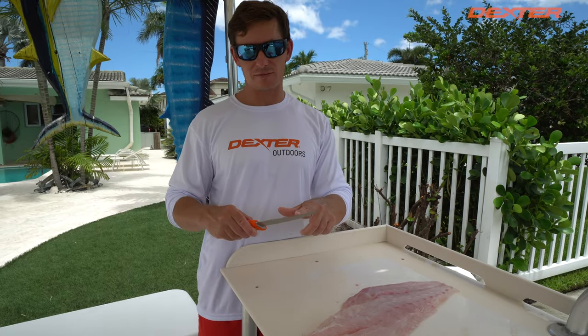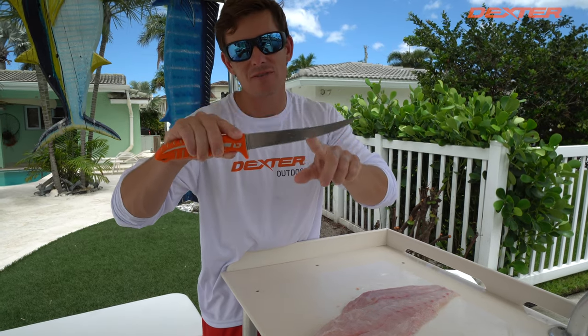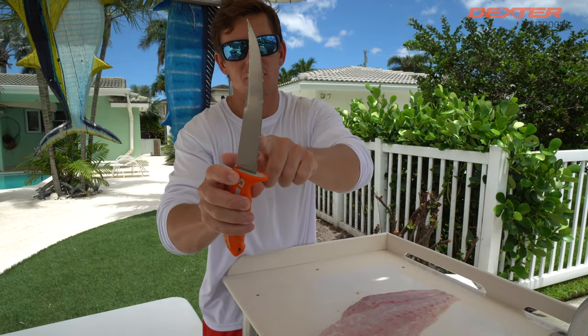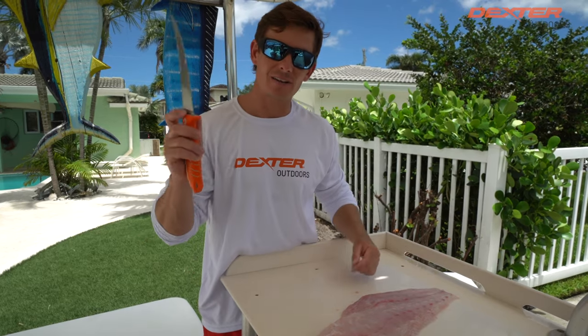I want to thank you guys so much for watching. If you're interested in this very unique knife, check it out linked below — the 7-inch Dextreme Flexible Fillet knife. Dual edge: serrated side on that side, precision side on that side. That's all there is to it — thank you guys, I'll catch you in the next one.